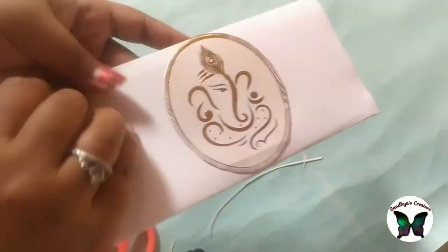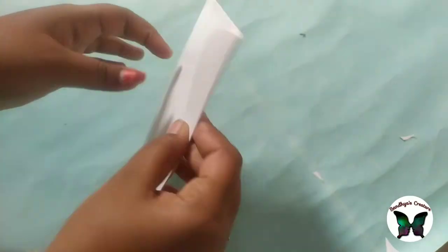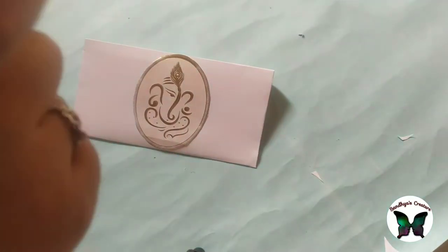As you can see, the invitation card will be designed on the side of the card.